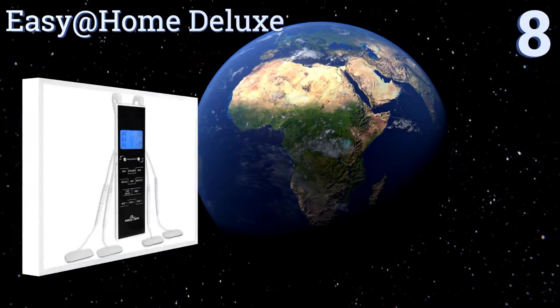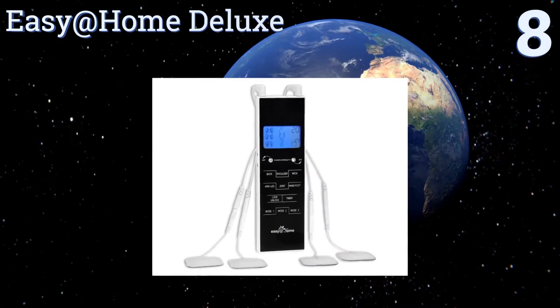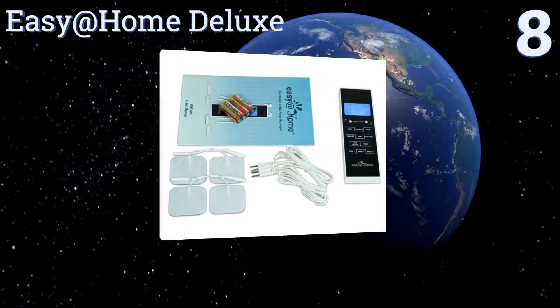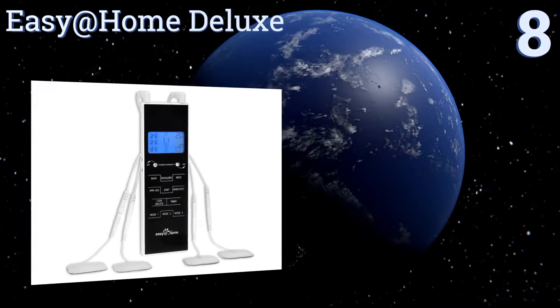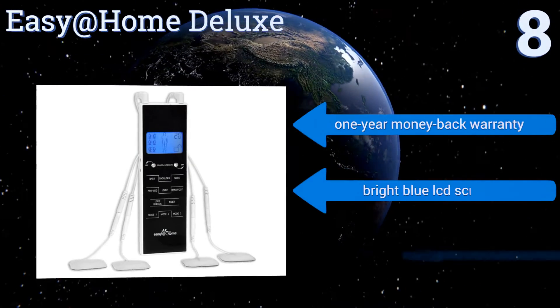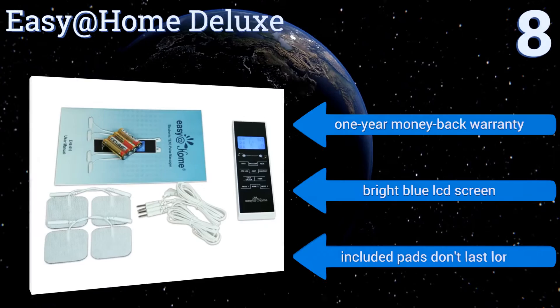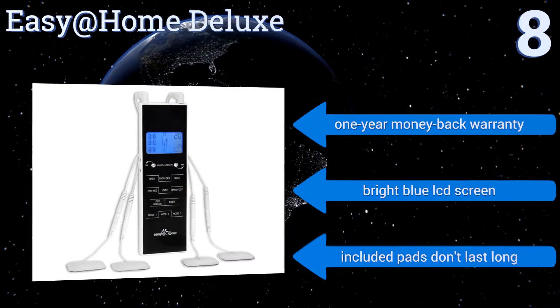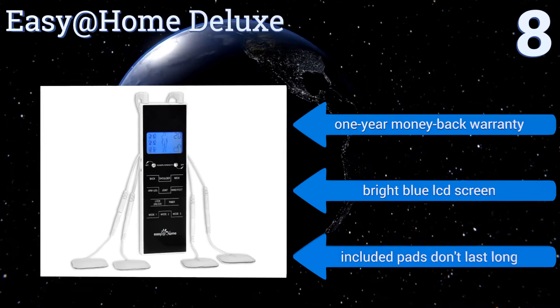Starting off our list at number eight, the affordable Easy at Home Deluxe isn't the most powerful model, but if your muscle pain isn't that bad and you don't have a lot of money to spare, it can be a good choice. Its well laid-out control panel is easy to use, and its speed and strength are fully adjustable. It comes with a one-year money-back warranty and a bright blue LCD screen. However, the included pads don't last long.